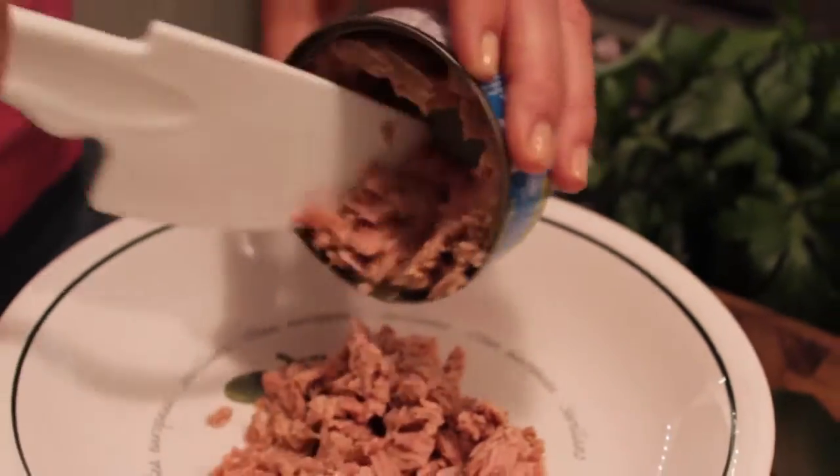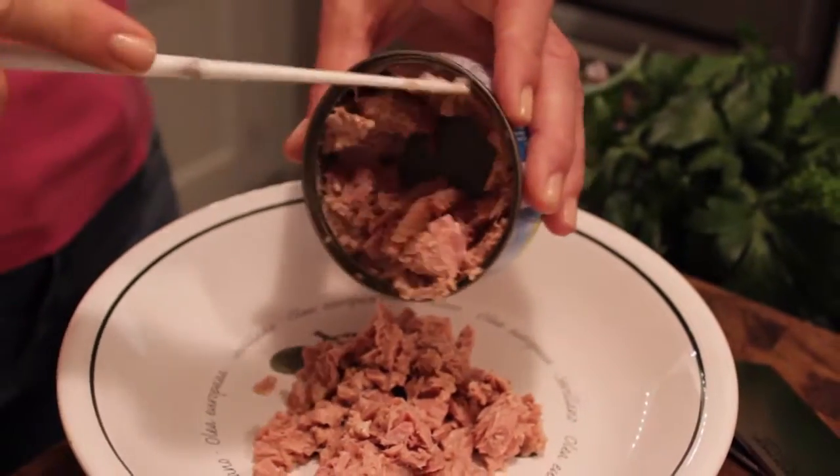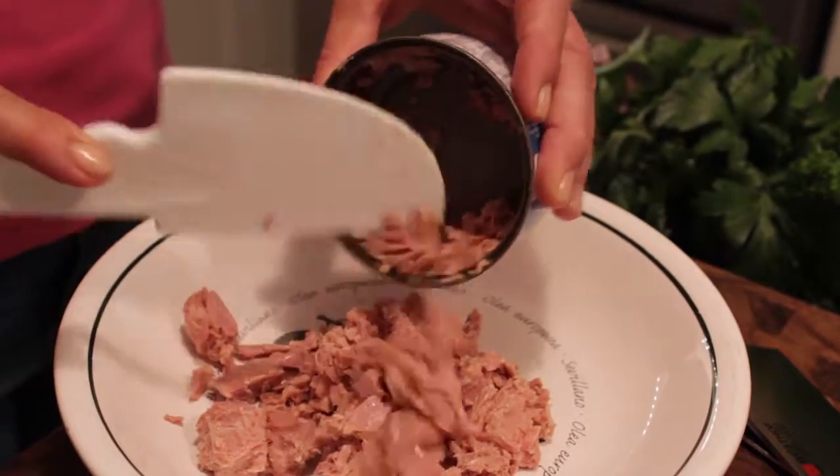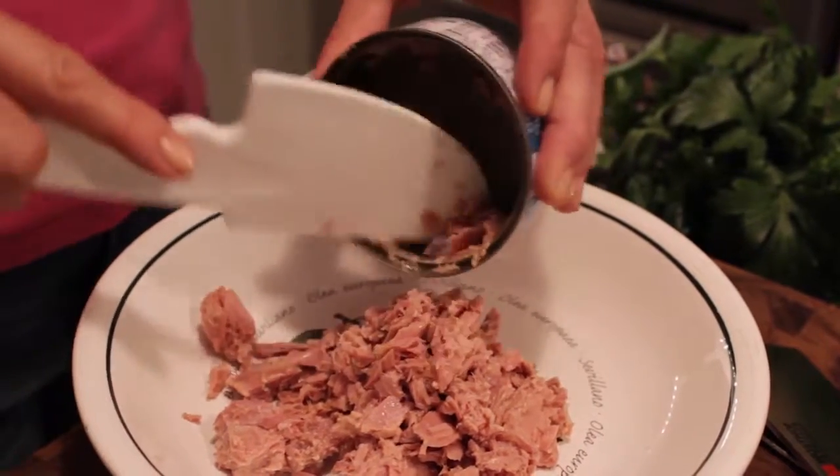I'm going to start off with some Safe Catch tuna. The reason I buy Safe Catch is because it's the lowest in mercury count. I forgot to mention that she's pregnant as well, and it's really important when you have tuna during pregnancy that you watch the mercury count. With Safe Catch, you don't have to worry about that.